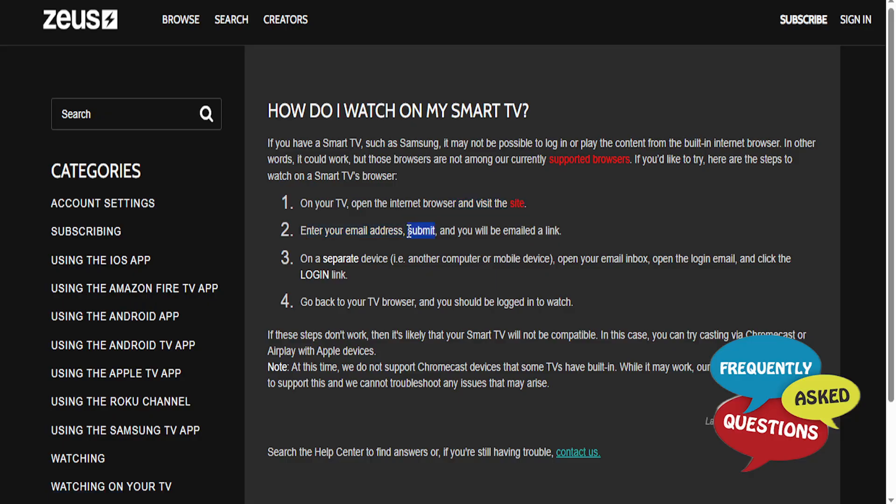Here you just enter your email address and submit that email. They will actually go ahead and email you a link. What you need to do is on a separate device, for example a computer or a mobile device, open your email inbox, open the login email that they send you, and click on the login link that is in that email.